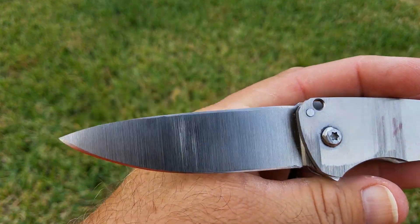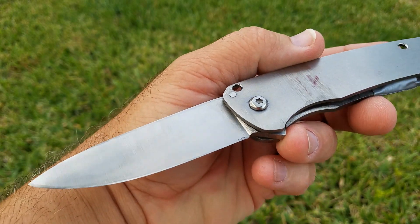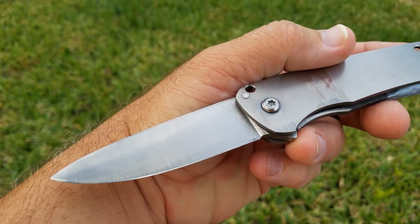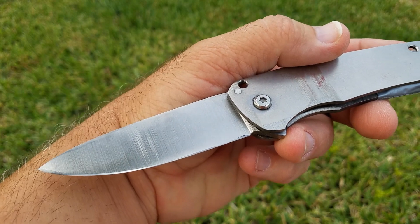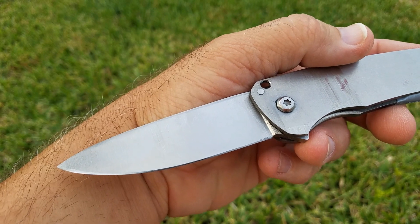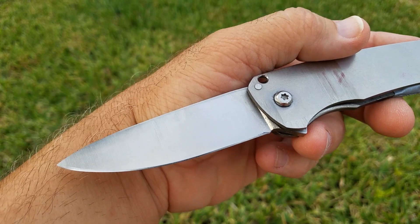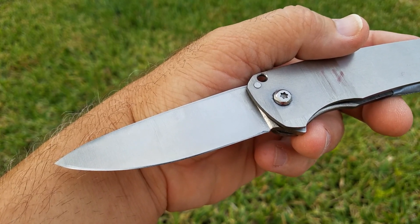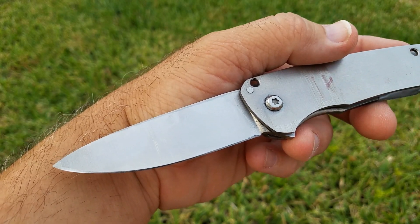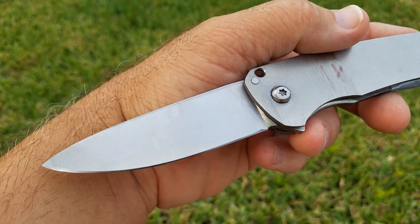Now let's talk about Roman's Vankron and how that did. Roman wet-grinds — he had already put an edge on this and used it. I sharpened it right away and started testing. My first test on this: 252 feet fine edge and 771 feet working edge. So the very first test, right out of the gate, was already better than the best Maximit test of 241 fine and 727 working.